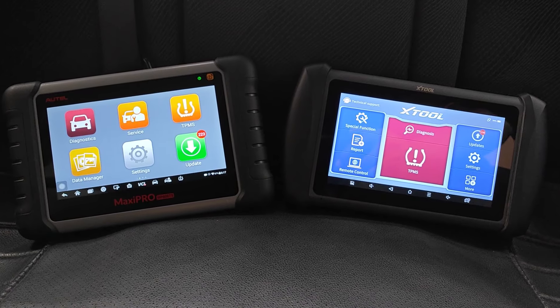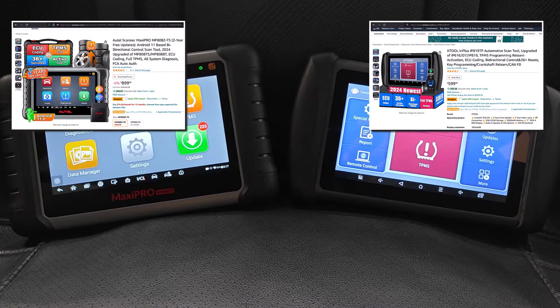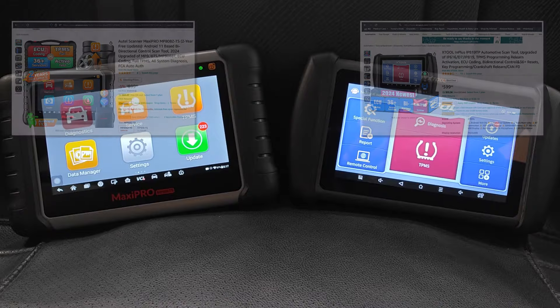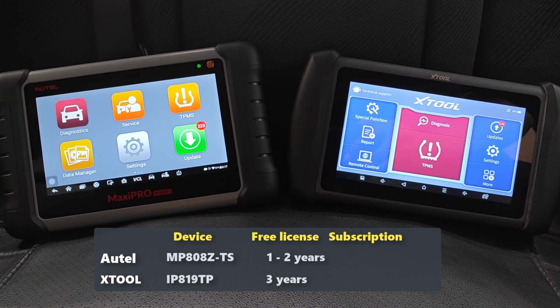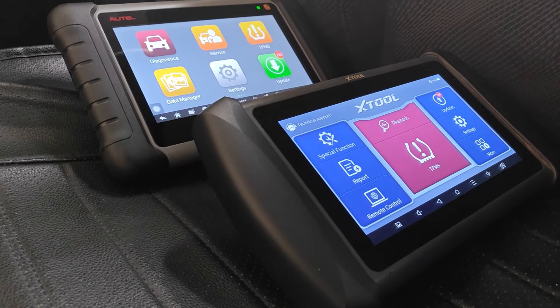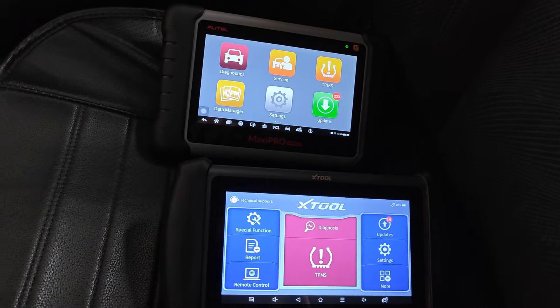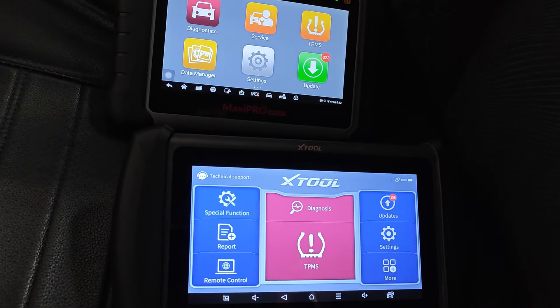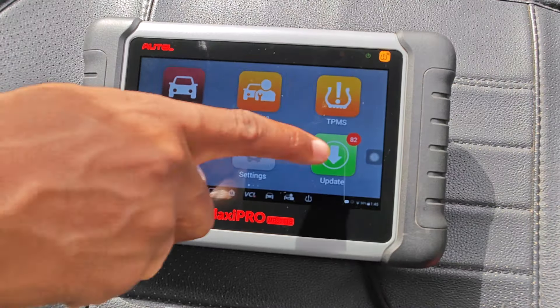As at the time of making this video, the list price for the Autel MP808ZTS was $300 higher than the XTool. In addition, the IP819TP comes with three years of free subscription compared to the one to two years of Autel, depending on where you buy from. And when your subscription eventually runs out, the XTool costs approximately $170 to renew against the $600 of the Autel device. In my opinion, XTool clearly delivers the most bang for your buck. However, it might be good to check out my general video on Autel vs. XTool for some additional considerations, as there are some unquantifiable aspects which Autel excels in that will be a major factor for some people in making their decision.